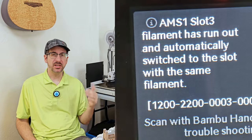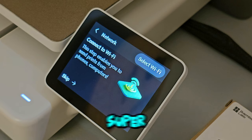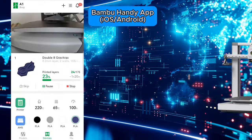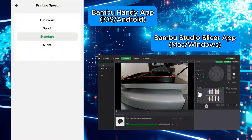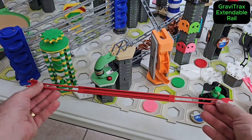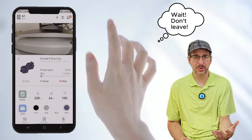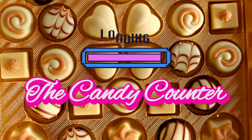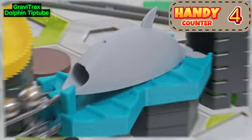The A1 combo detects if filament runs out and can automatically switch to a backup spool. The printer's Wi-Fi setup is super easy, after which you can remote control your printer from anywhere in the world using the Bamboo Handy app for iOS and Android and the full-featured Bamboo Studio slicer software on Windows and Mac. Now you can turn your marble run dreams into reality with the delicate press of your manicured finger against the touch-sensitive glass of your cell phone. Let me show you just how handy it is to use the Bamboo Handy phone app to print some marble run parts.